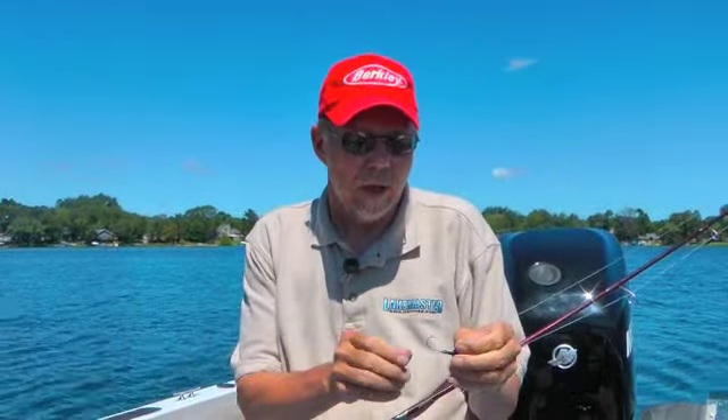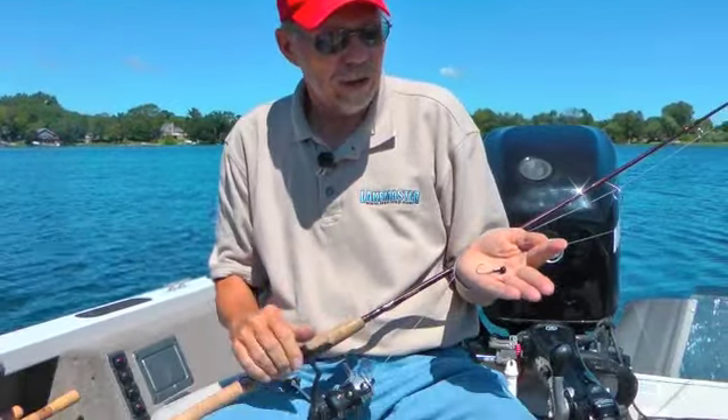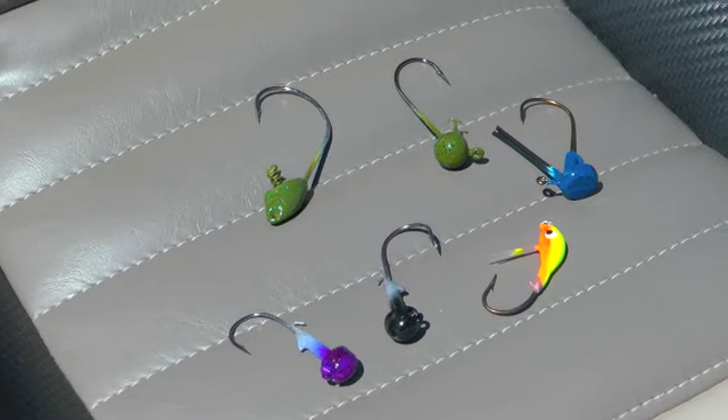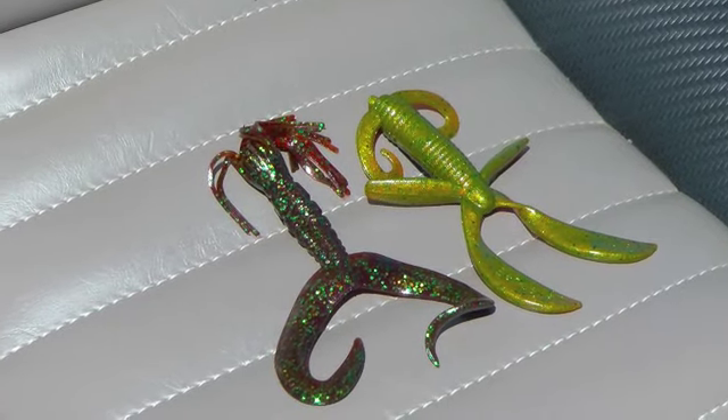A jig worm is just a small jig, usually an eighth to three eighths, maybe a quarter ounce jig head, and on this jig I'll attach a four inch, six inch plastic bait of some type.